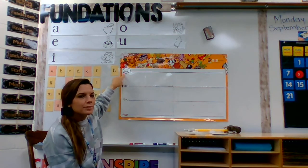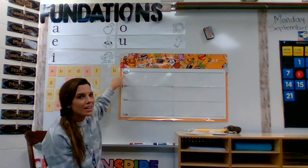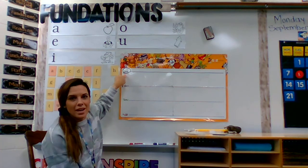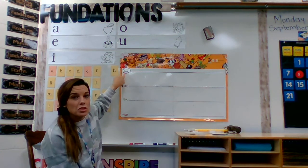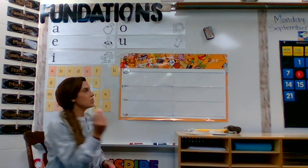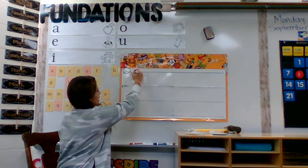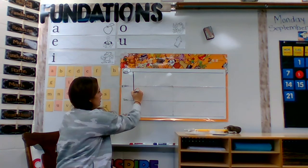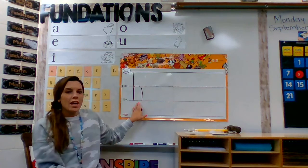What does that mean again? If you said it means we're going to start on the skyline, you got it right. For a lowercase h, we're going to start on the skyline. Let me show you what I say and do. Start on the skyline, go down to the grassline, trace back up to the plain line and make a hump. H hat.